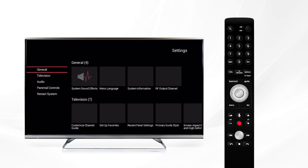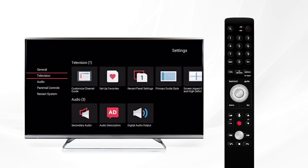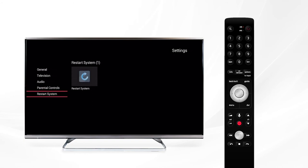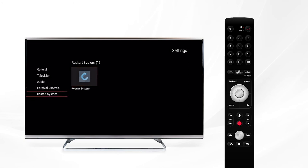Scroll down once more and you'll find settings, where you can make adjustments to the set-top box including the TV format or audio. You can also set up parental controls to lock channels or prevent unwanted purchases. Restart system can be used in the event that you need to reboot your box to solve minor technical errors or to refresh the system. You can also restart the box by unplugging it, waiting 10 seconds, and plugging it back in — the system will reboot automatically once power is restored.